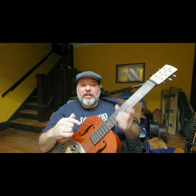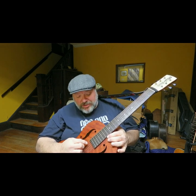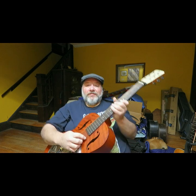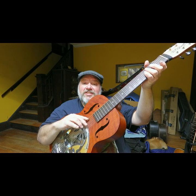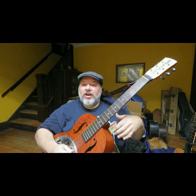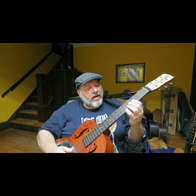Those are the two tunings I most often use. This guitar is tuned to open G, which is D G D G B D — this is the first string, this is the sixth string. Here's the lick — a fairly common Delta blues style lick.